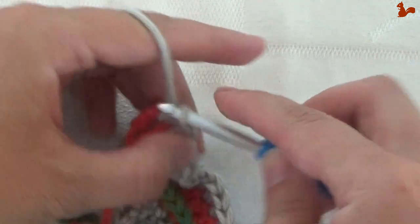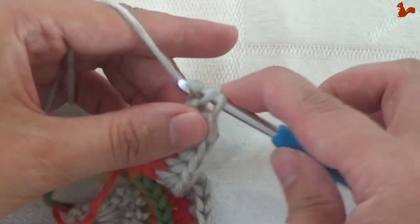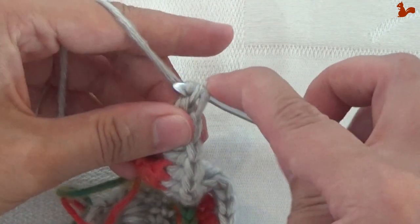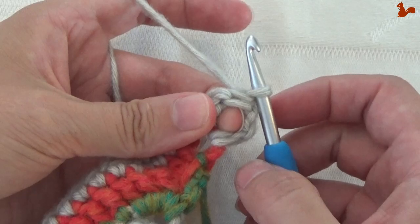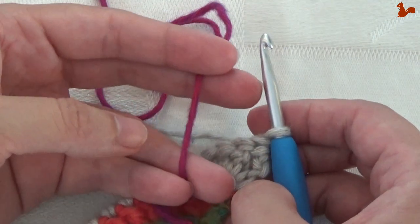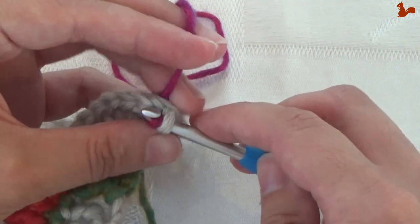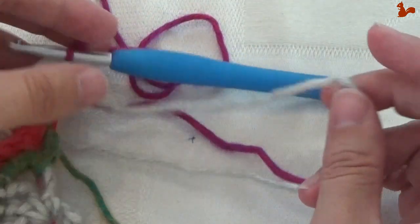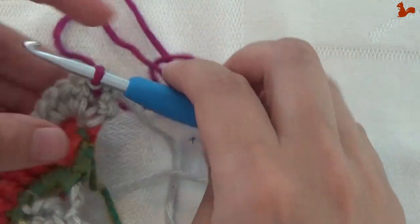In the space between the last 2 stitches work 2 half trebles, followed by a treble and a double treble. Rotate your work and work a slip stitch between those last 2 stitches, changing to contrast colour 4. Cut your main colour — we'll use it again later on. Then do round 8, the last round of this part, in the purple.